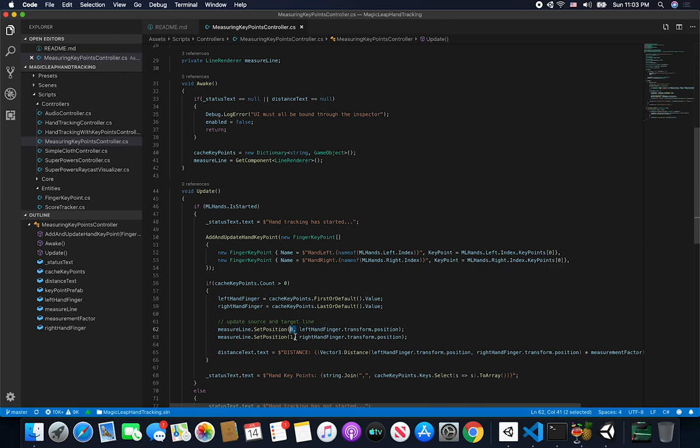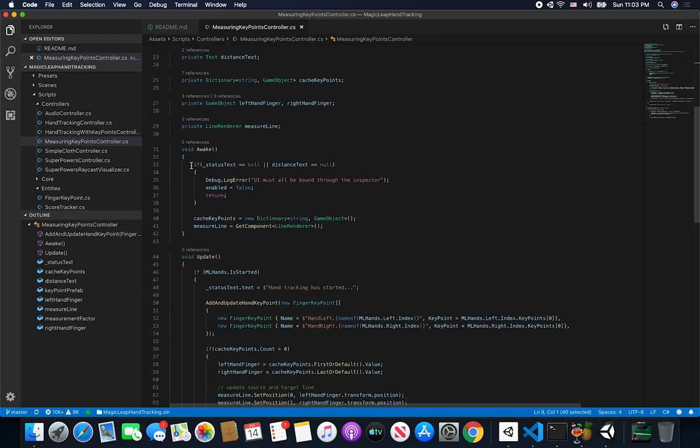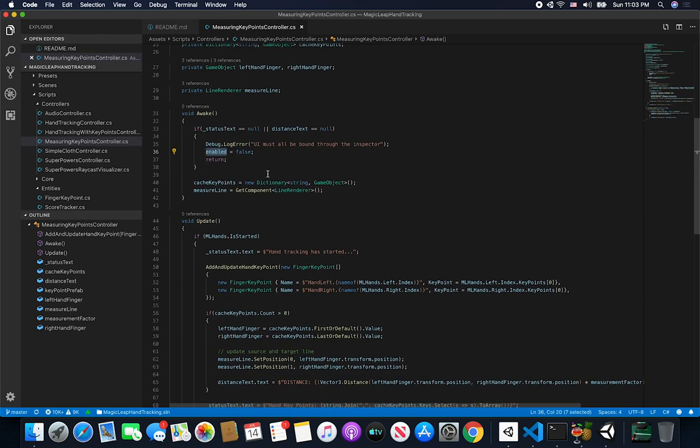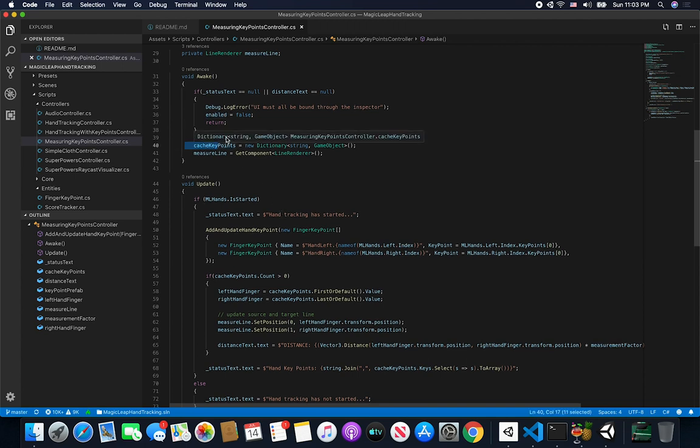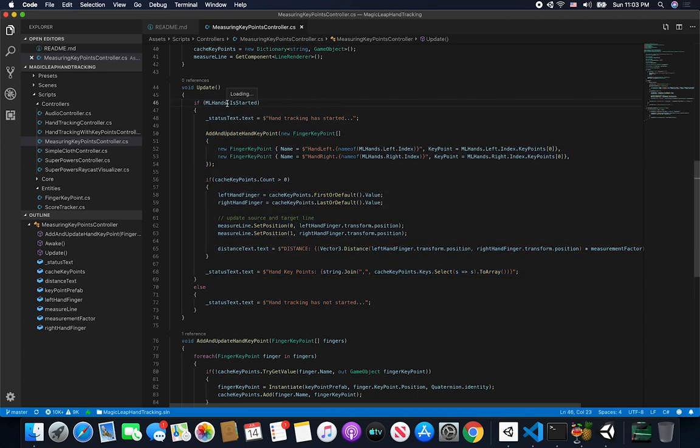I only have two points so I only have to worry about index zero and one. I also have a measure line which is a line renderer — this is the component I'm requiring at the very top. For sanity checks I always make sure the Unity UI references have been associated through the inspector: the status text and the distance text. If those are not set then we won't have any problems, otherwise we're going to set this object to false so it won't be enabled.